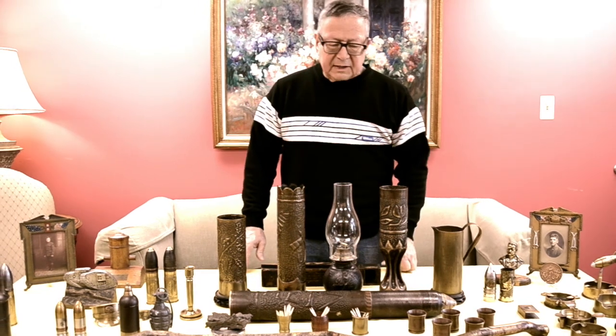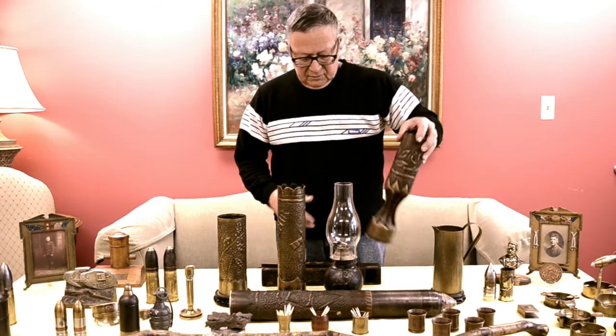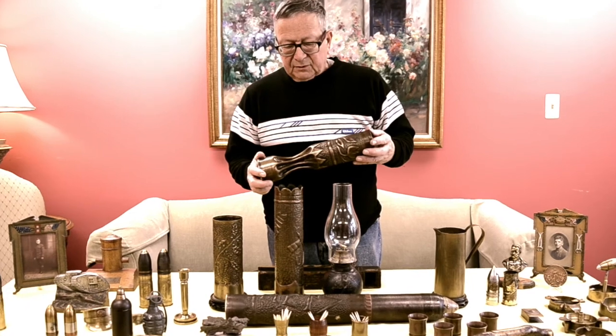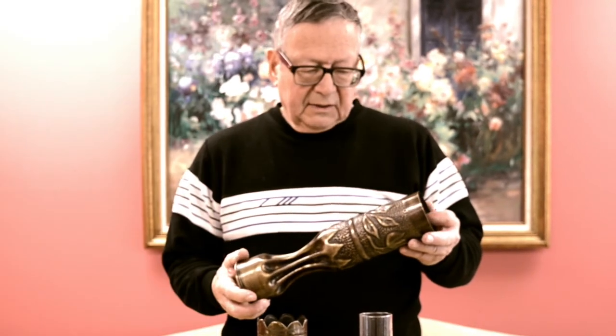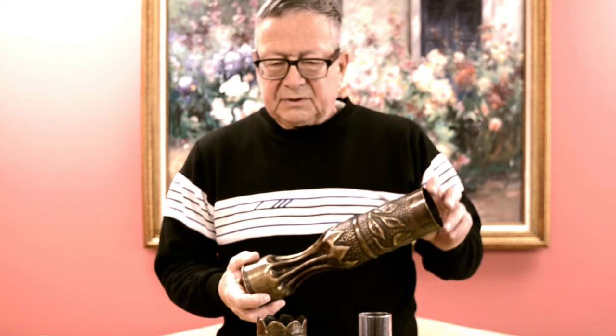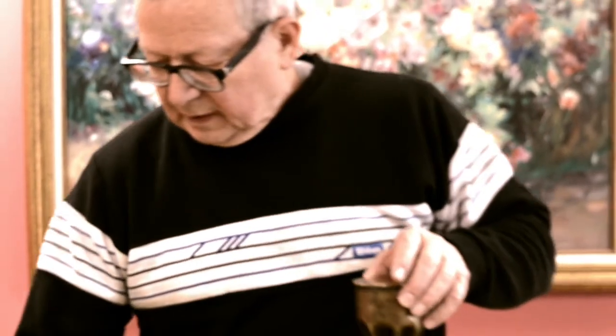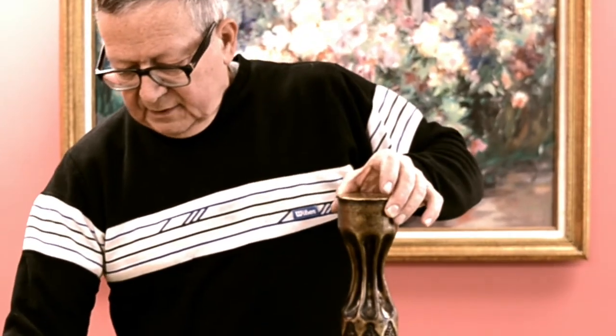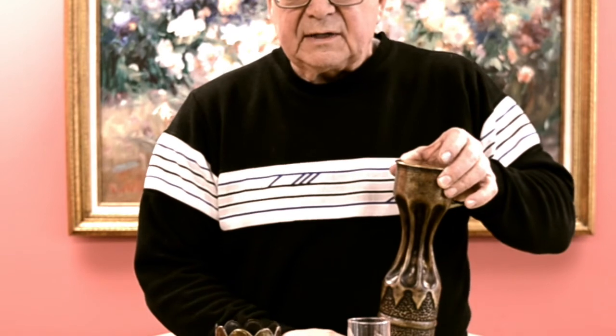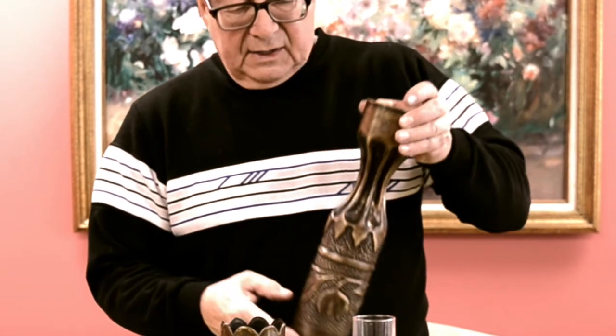Probably the classic piece of trench art would be the French 75 millimeter artillery shell, which we have in the front here. They took the shell casings that were empty, and it was important that they got a good casing. A lot of these guns were worn out and sometimes the casings would be cracked. So the soldier would hold it up, take something, and ring it. If the shell case rang right, it was uncracked and they could go ahead and do their work.